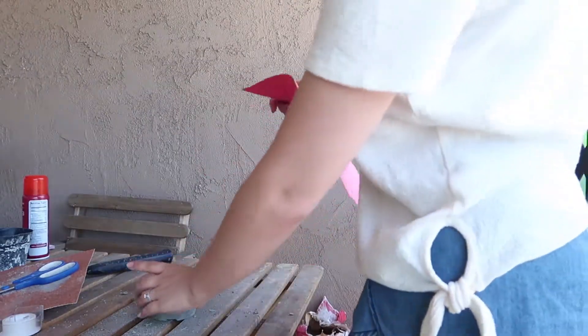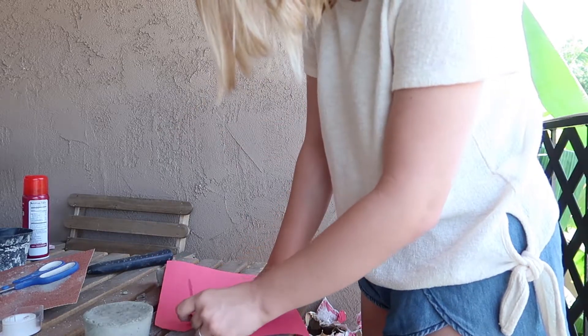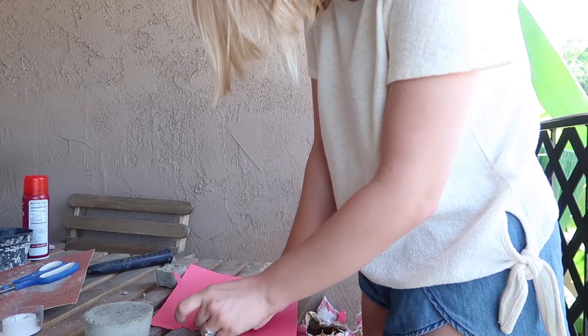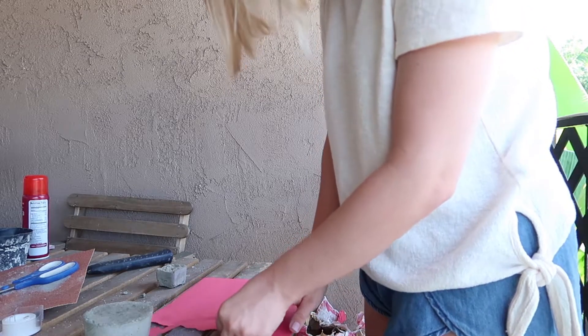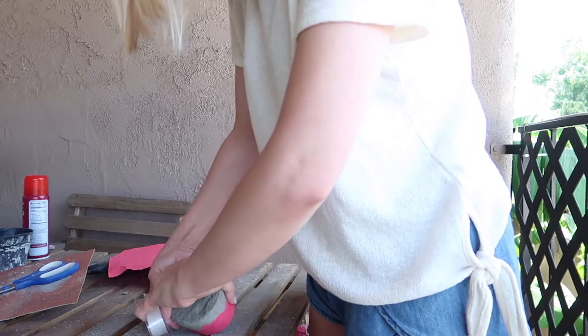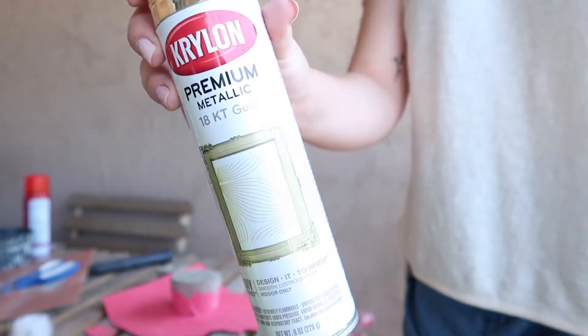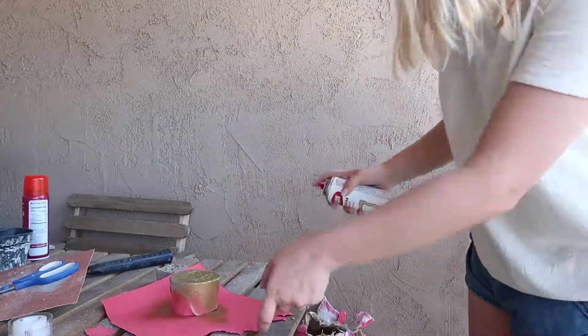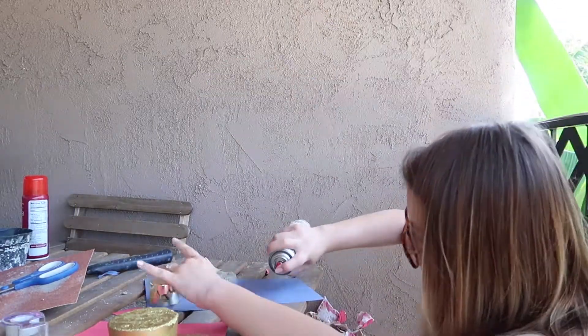Next, to get our foiled edge effect, take a piece of construction paper and very roughly tear it — we want this to be a very organic edge, so don't do anything too perfect. Measure it around the concrete and tape it with some scotch tape, then use metallic paint to spray the negative space. Make sure you go all the way around and use enough paint that you don't get any bare spots.